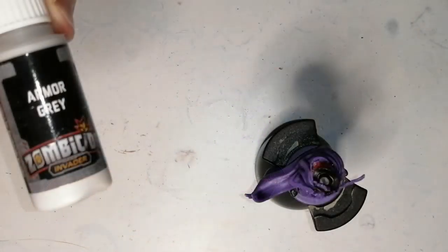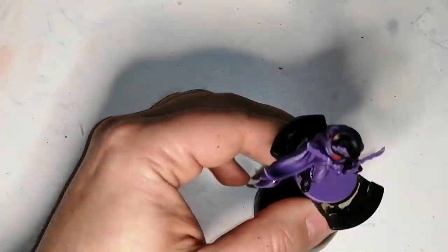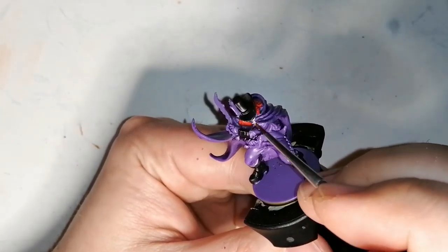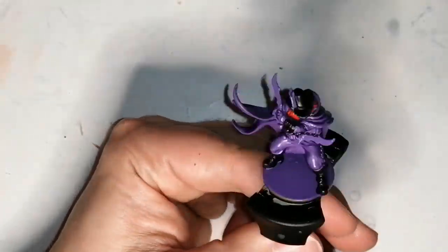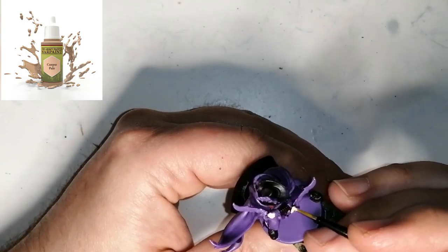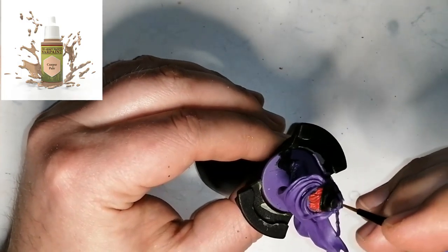For his face mask I'm using this unique color Armor Gray, which is from the Zombicide Invaders Army Painter paint set. Then I'm going to be using Corpse Pale paint from Army Painter for his hands.